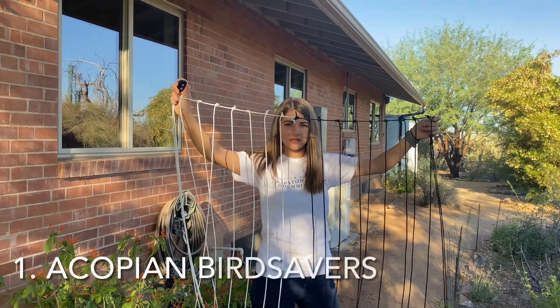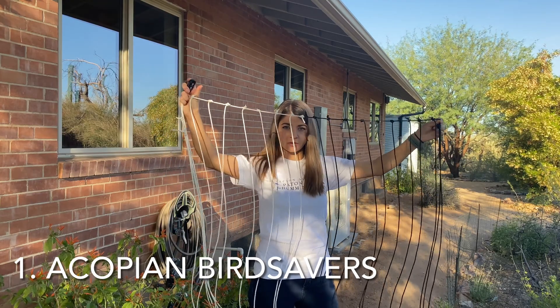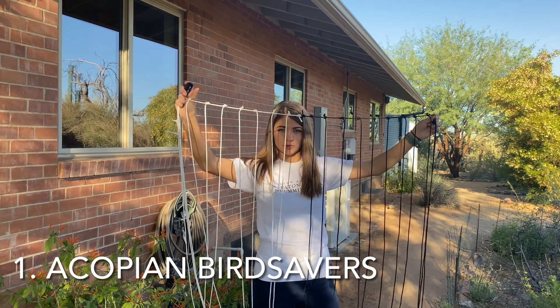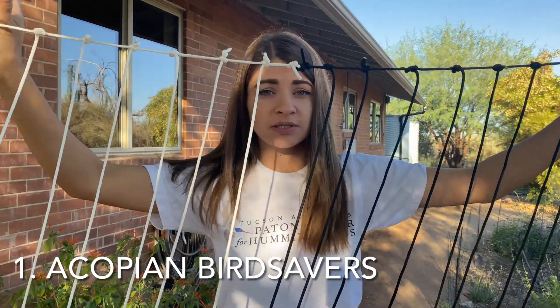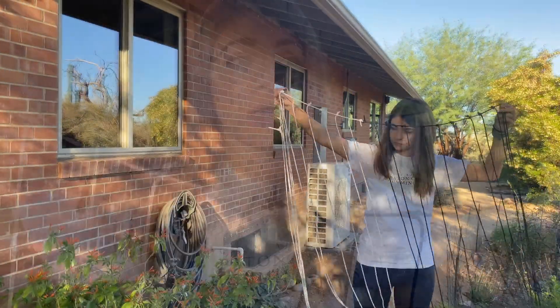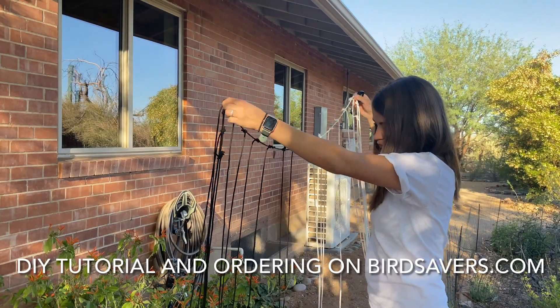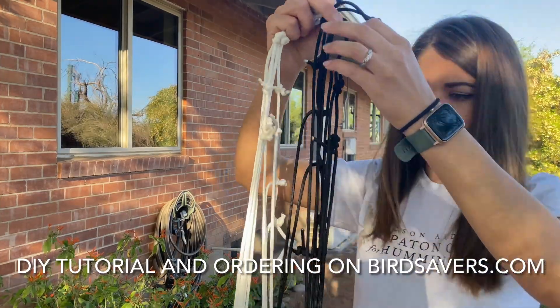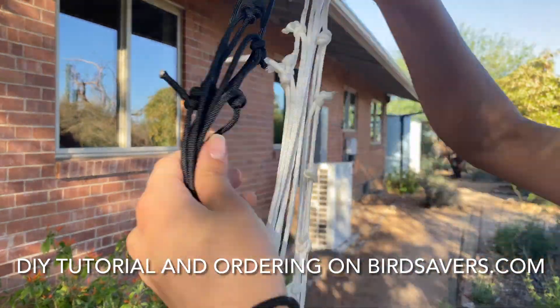Our first method is called Acopian Bird Savers. You can either order these online or make them yourself — I made this one myself. You don't have to make them in different colors, but sometimes it's useful to see which one stands out the most. You can find a DIY tutorial and order ready ones on birdsavers.com. We made this one from a little under 100 feet of paracord, which ran us $30.